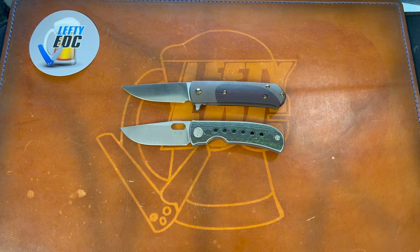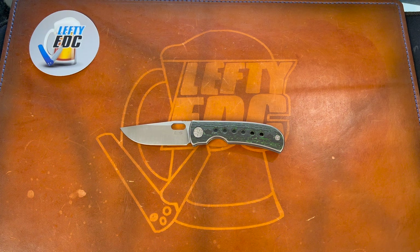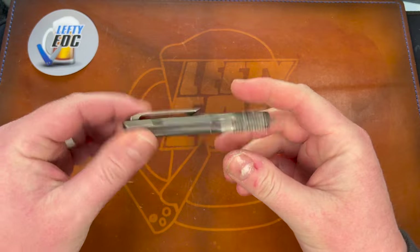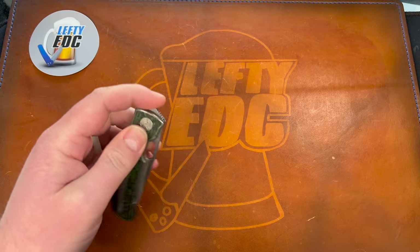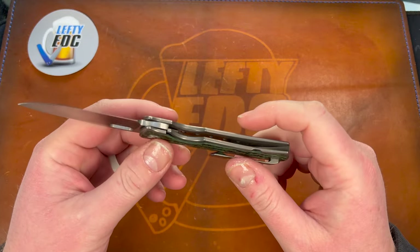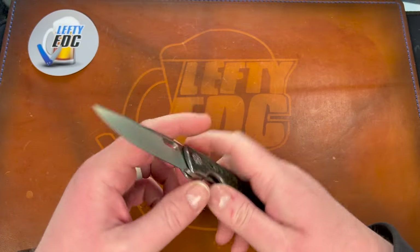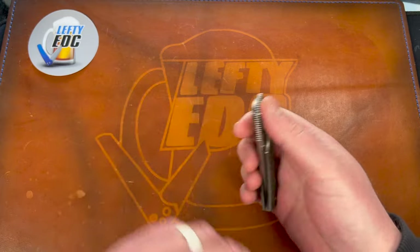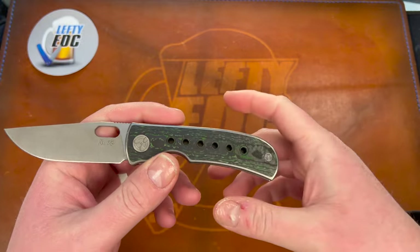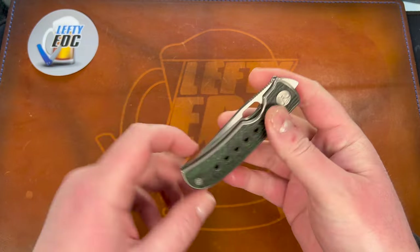It's a very good EDC size knife. I very much enjoyed the carry on this one. It is very slim and very light. It has some speed holes, but they're not very annoying — they're not big, which is what I want. I have been told these scales have been glued on, so I was gonna trade somebody for the arctic color.